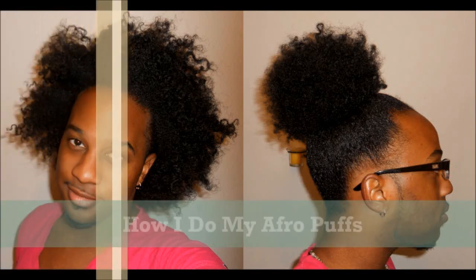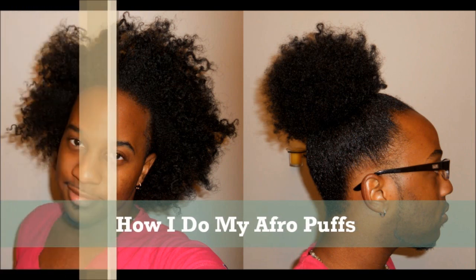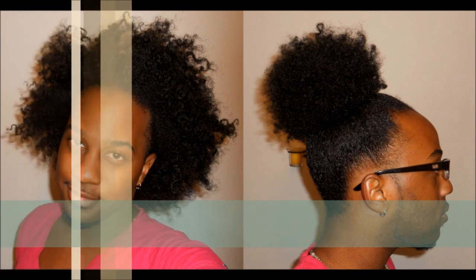Hey guys, it's me African Hair God, and in this video I'm going to show you how I go from a wild afro to a polished and shaped afro puff. I get questions all the time from my viewers and supporters asking how I do my afro puffs, how I get it so full, how I maintain it — all of that. So I'm going to answer that in this video. Let's go ahead and get started.